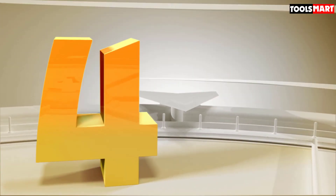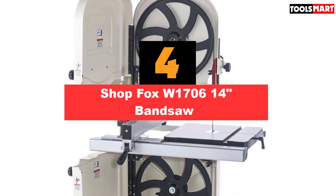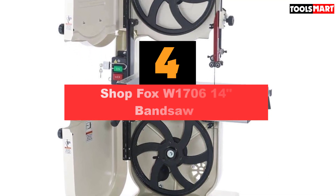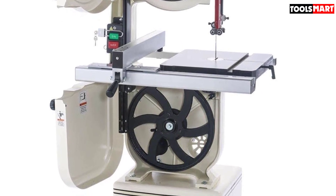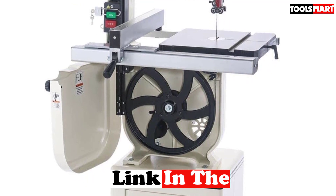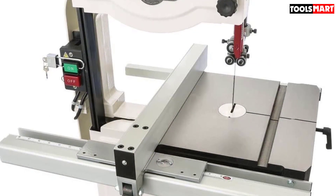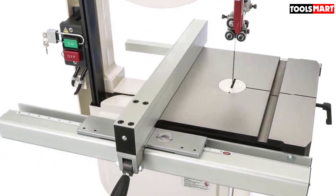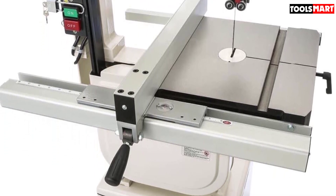The fourth product on our list is the ShopFox W1706 14-inch band saw. If you are searching for a good machine under a budget, this is the right tool for woodworking, which comes at a comparatively cheaper price. This model uses a one HP motor wired for 110V, which can be changed to 220V as required. Its highly capable motor offers a dual-blade speed facility. By changing the position of the poly V-belt on the lower wheel housing, you can easily shift between speed levels of 1800 SFPM to 3100 SFPM.